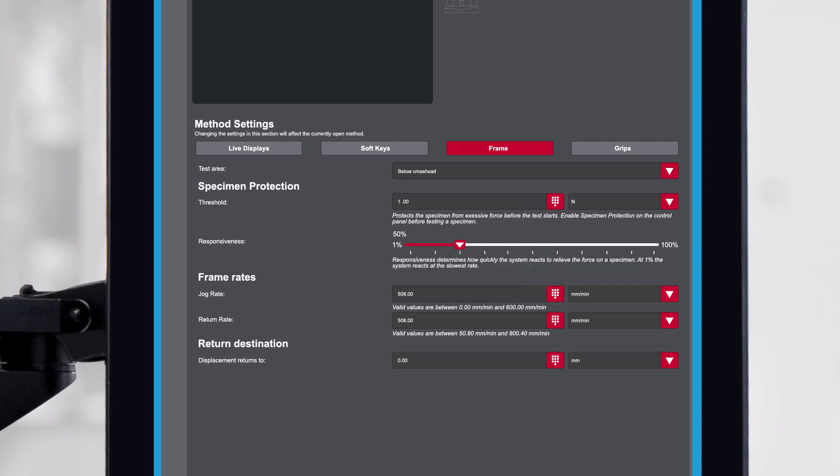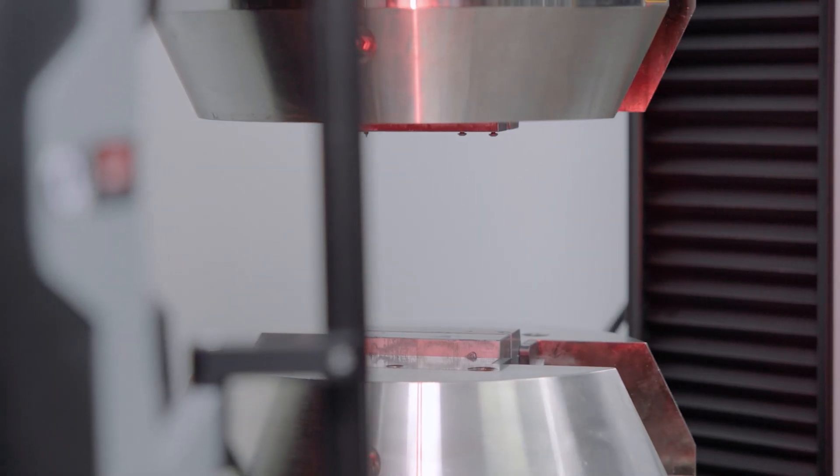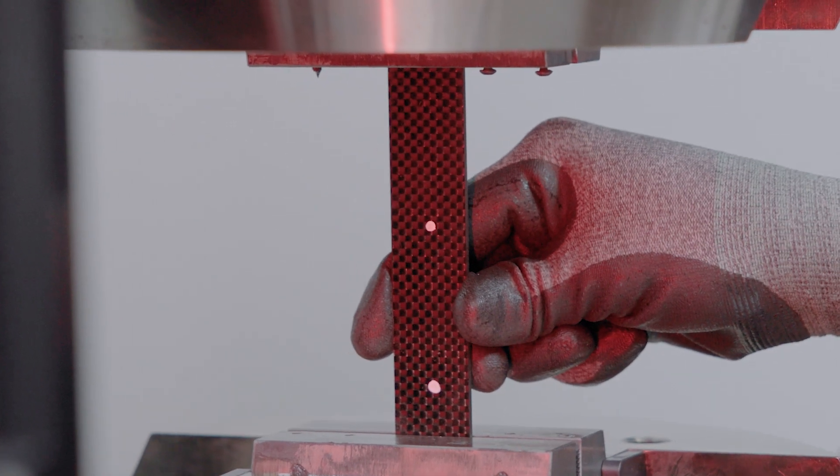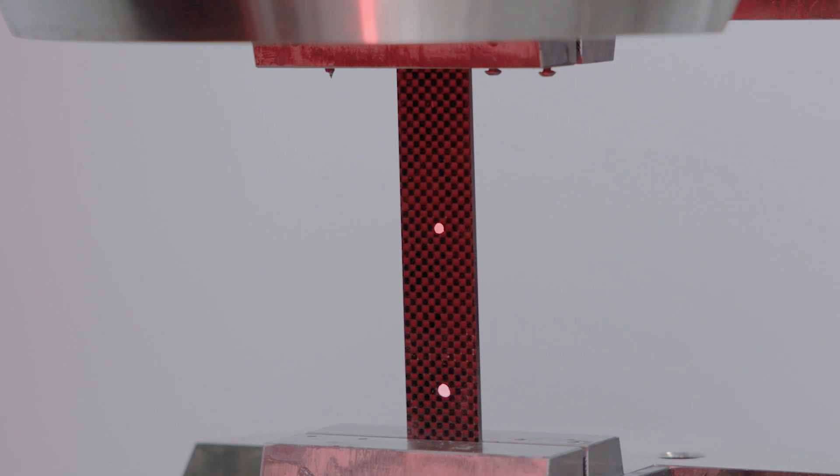The responsiveness defines the speed at which the frame will adjust to reach the load threshold. Typically, we'll want to use a low responsiveness for fragile or extremely stiff materials such as composites or glass, to prevent the specimen from fracturing prior to starting the test.